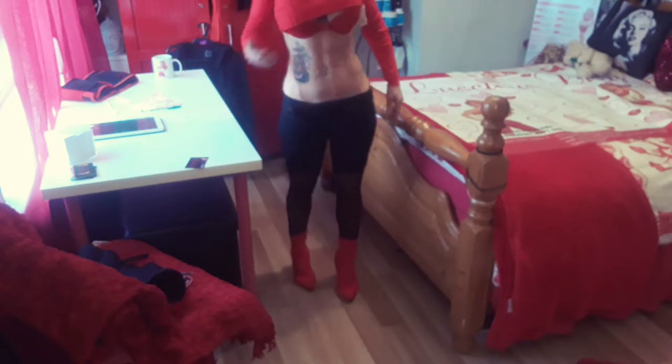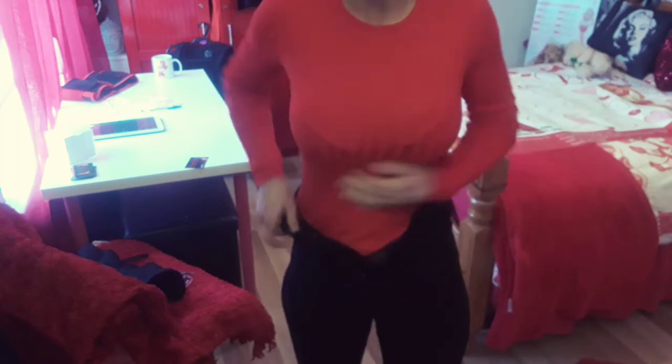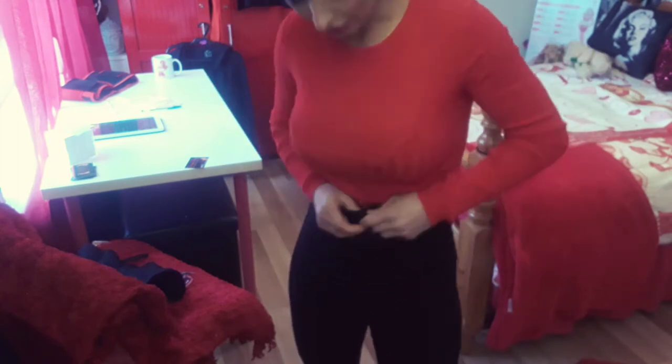This is the Luscious Lucy Waist Training Corset — 21 days into wearing it. And as you can see, when you put clothes on, it gives you that lovely hourglass figure. It absolutely cinches in your waist.